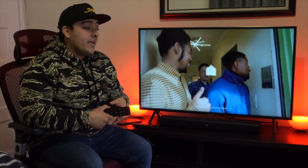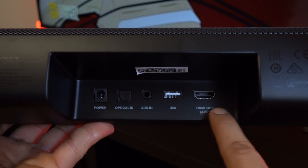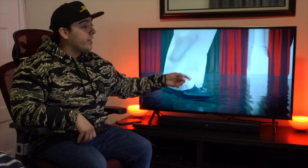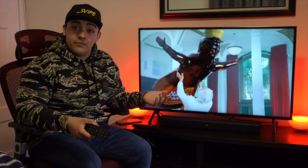If this is your first sound bar and you want to get the best performance out of it, it's in your best interest to use the HDMI out port found on the sound bar and hook it up either into your receiver or directly into the TV if you don't have a receiver.